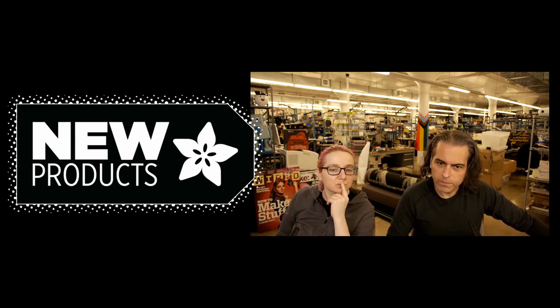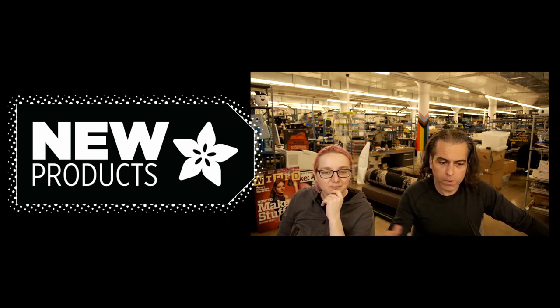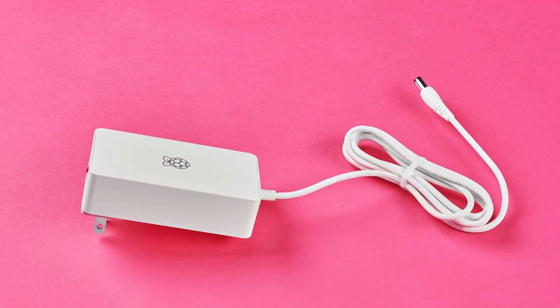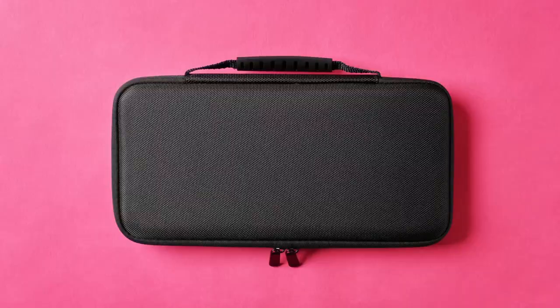Since we didn't get a chance to do a recap because of the show, I'm just going to play a very short thing. Here are the things we were on last week, and then we're going to roll right in. Those are still available on adafruit.com/new.